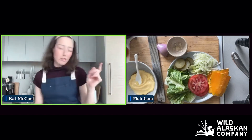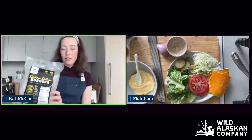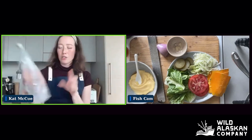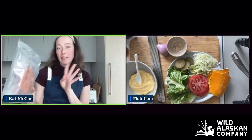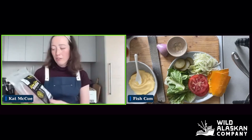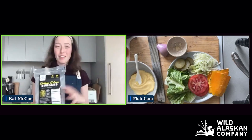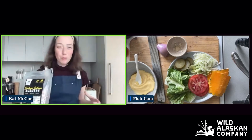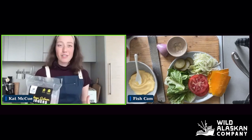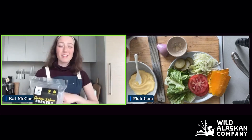Let me grab them from the freezer right now. What we have here is the new product that we just launched last week. A pack includes four burger patties — they're five ounces each, so slightly smaller than a filet portion of sockeye salmon you would normally get. The great thing about these is they are pre-formed, pre-seasoned, and very easy to cook from frozen. I have only cooked them from frozen. It's so simple.